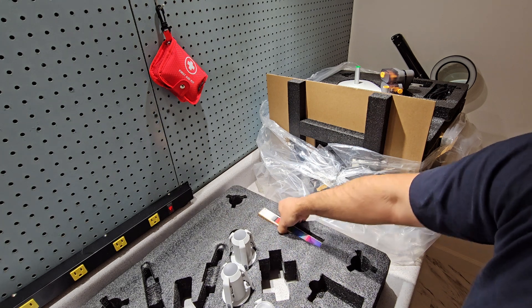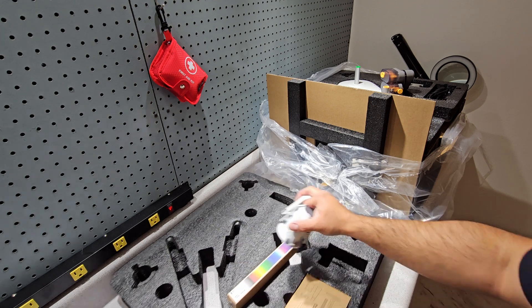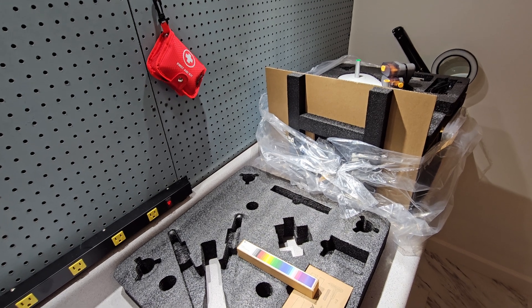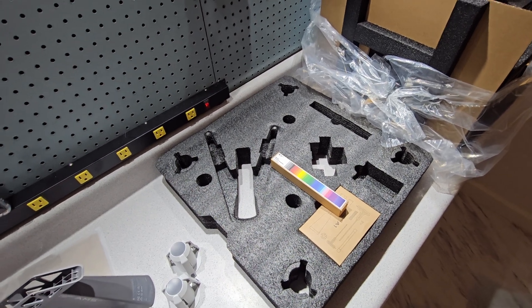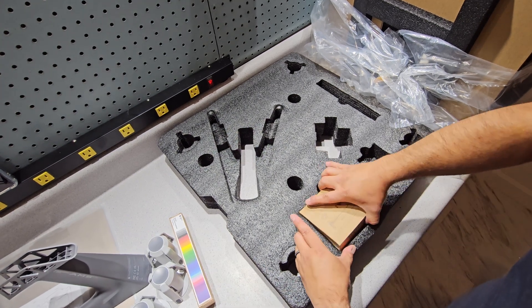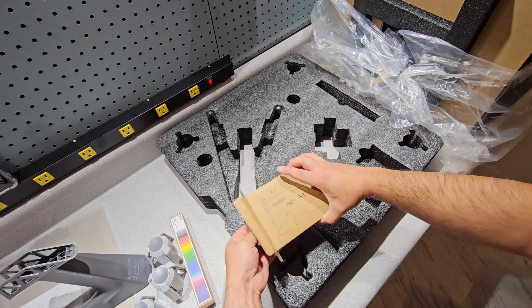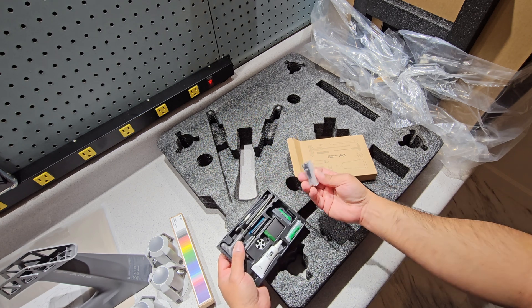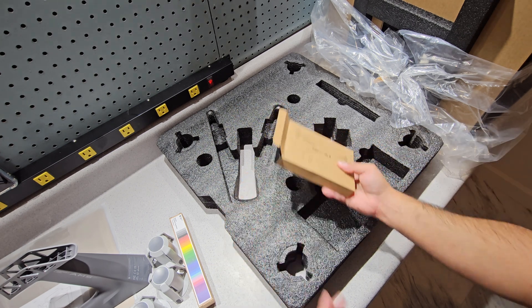This is for the AMS kit. We have extra parts and screws. We'll be building a little kit for this — we'll be printing a little kit for it.